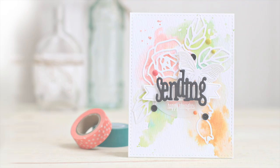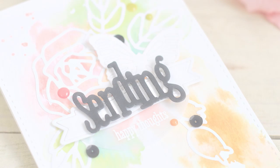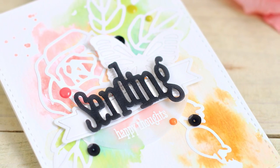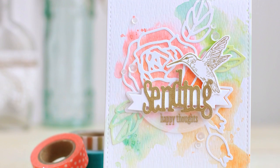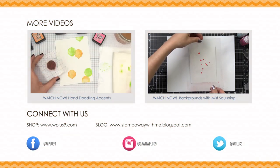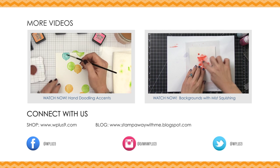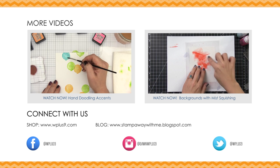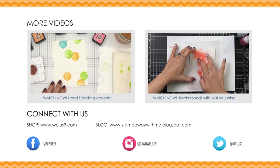Thank you so much for watching. I really hope that you enjoyed today's video. Remember you can find all of the featured WPlus9 supplies at WPlus9.com as well as at many of your favorite retailers. All of the supplies for today's projects are listed in the description box below as well as on our blog, so be sure to check that if you're looking for anything in particular. Thank you so much for watching — I will see you next time. Bye!